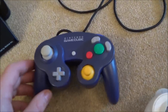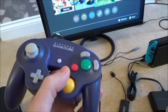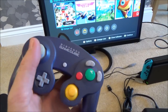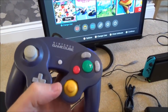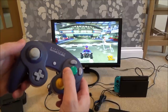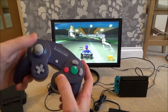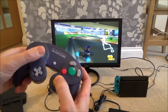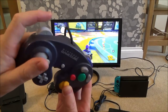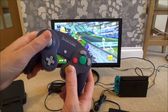The controllers work really well, and interestingly the yellow C-stick now moves around the screen too. In Mario Kart, for example, I can steer left and right and accelerate going forward and back. Normally you press A to accelerate and B to brake, but now I can use the C-stick to go forward, steer, drift around corners, and use my weapon power-up by hitting the button.